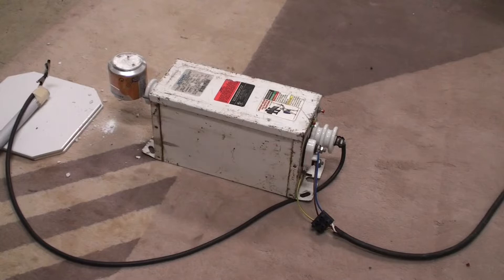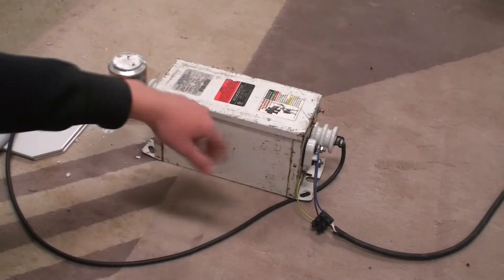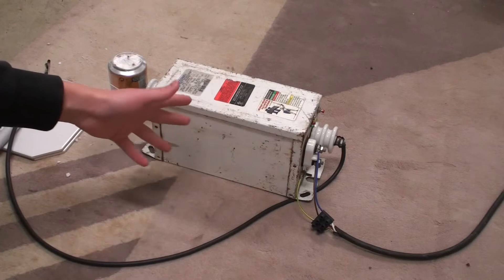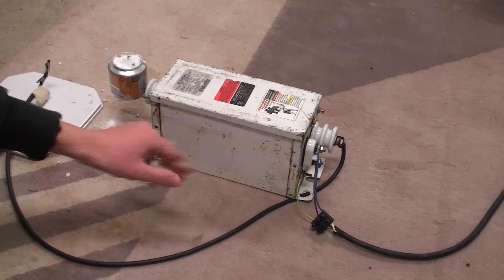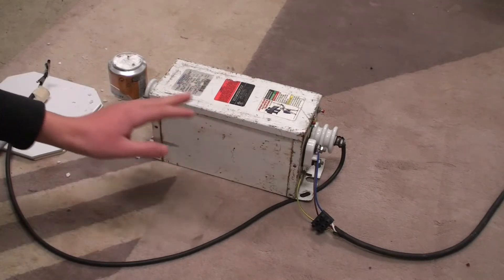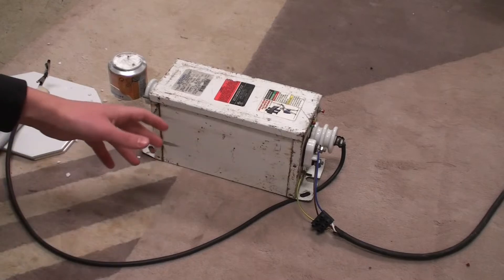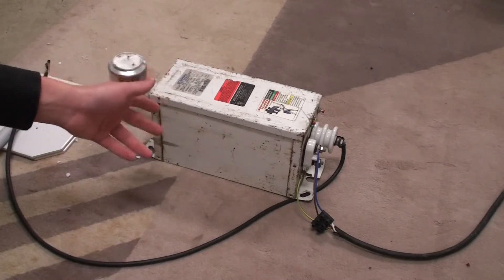In today's video we're going to talk about these transformers — this is a so-called neon sign transformer, or NST for short. They have quite a high output voltage compared to other transformers like MOTs. This one has an output voltage of about 12,000 volts at a current of 30 milliamps. They come in other voltages, mainly between 3,000 and 15,000 volts with currents up to 60 milliamps.